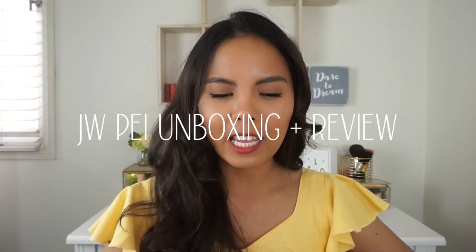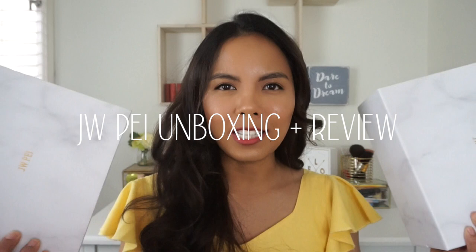Hello everyone and welcome back to another video. If you're new here, my name is Apple. Welcome to this channel. For today, we'll be doing a fashion related video — we will be unboxing these bags from JW Pay. If you want to know more about these bags and what we can fit in them, just keep on watching.